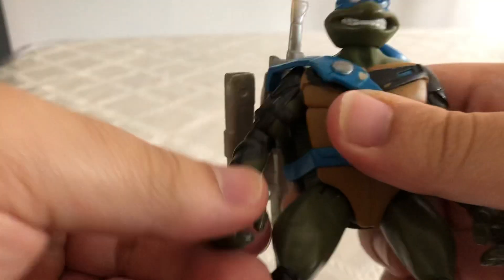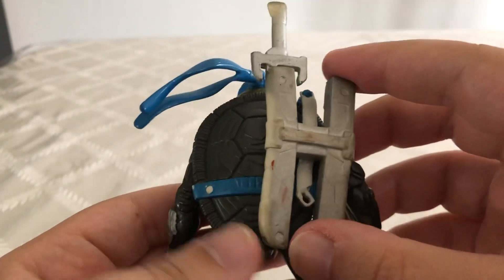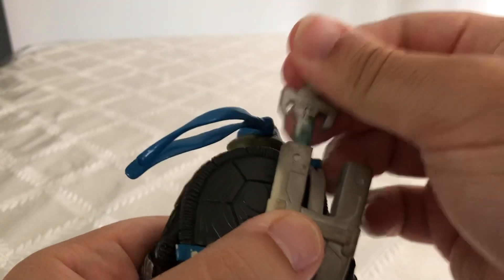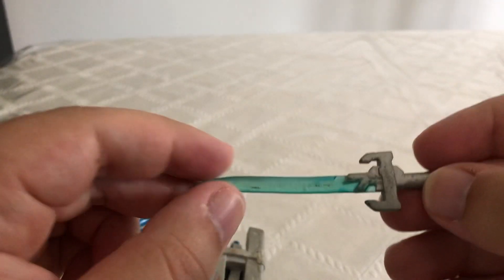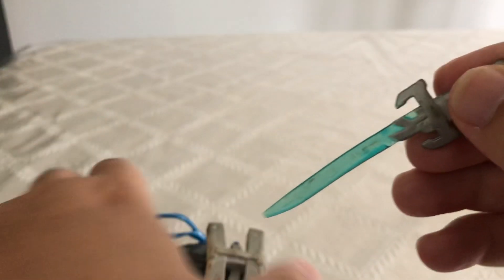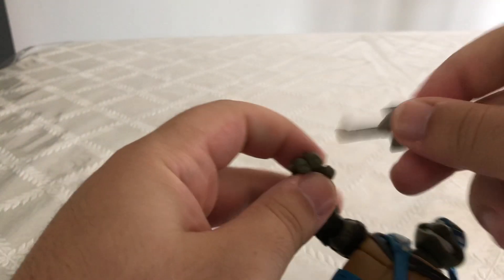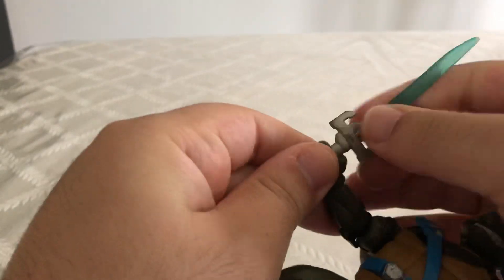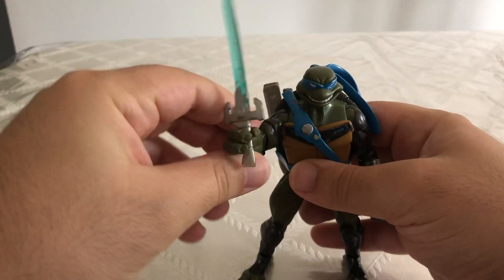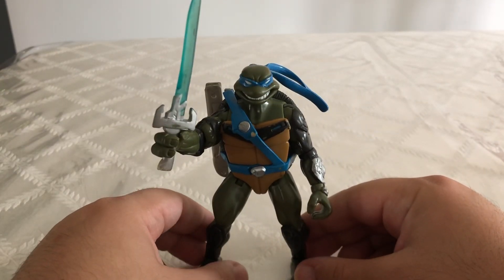What I like about this figure is that it's not limited by any play features. If we look at the back of him, you can see this is where his swords are. I only have the one sword because I got this guy loose. But just looking at the detail put into his accessory, I really like that translucent blue in his sword. It ports right in there, and you can port it right into his hand — he's got a gripping hand right here. So if you were to display this figure holding his swords, it would look even cooler.